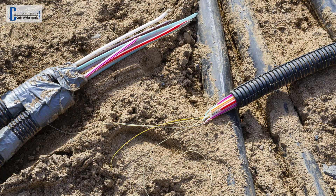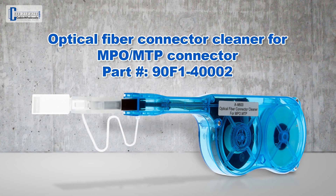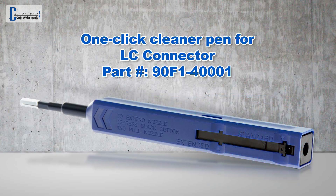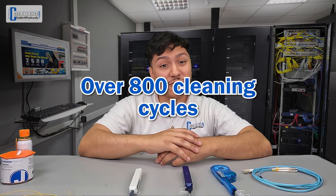While the cleaning wipes and cleaning fluid are great when terminating fiber, let's say you're just wanting to replace a damaged cable in your server room or network. Before you connect the new cable to a device, using a click-style cleaning pen on both the cable and the port you'll be plugging into is another great preventative measure that helps make sure the network functions at its best. We offer cleaning pens made specifically for MPO/MTP connectors, as well as ones for LC, SC, FC, and ST connectors. All our click-style cleaning pens have over 800 cleaning cycles.